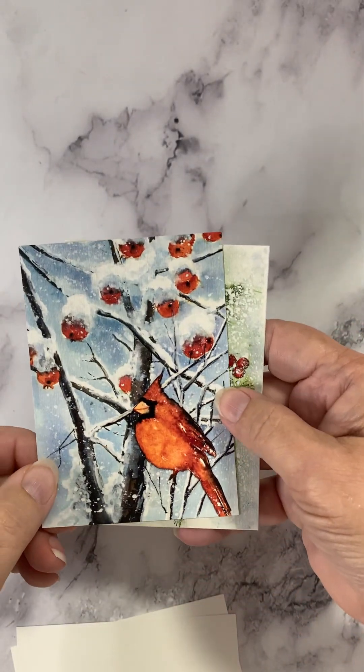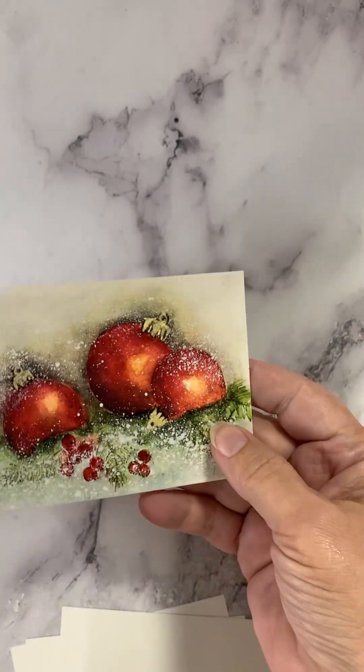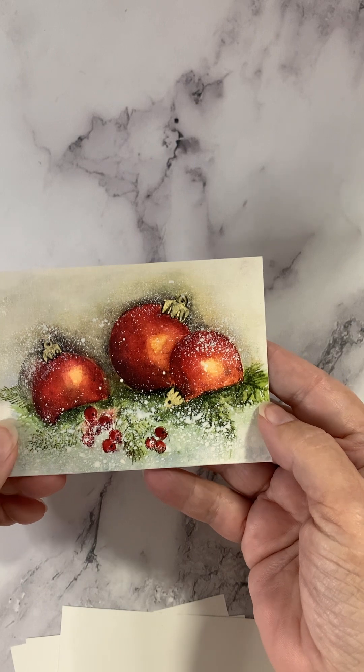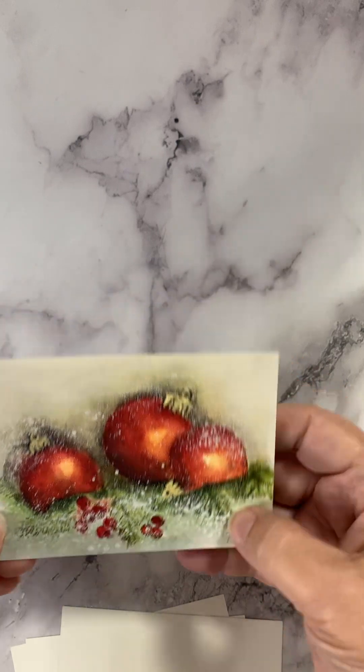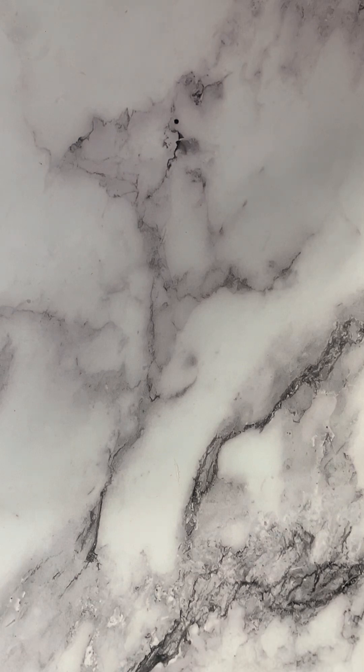An upside down cardinal — so pretty. And the ornaments with the little greenery, so, so nice. These are super simple instant holiday cards and that sort of thing, so you just have to figure out what you want to do with them.